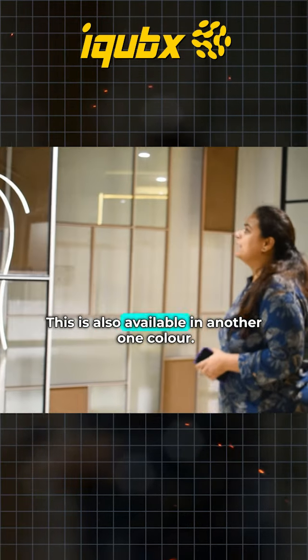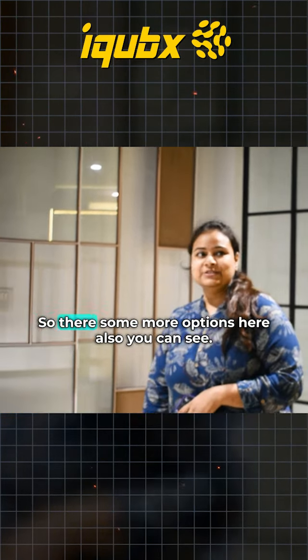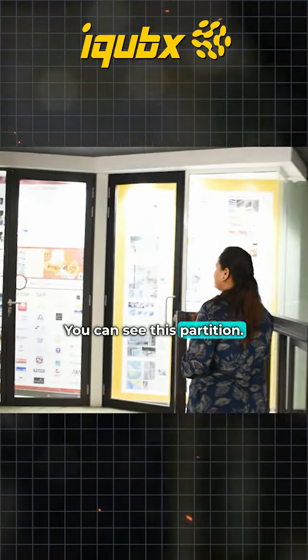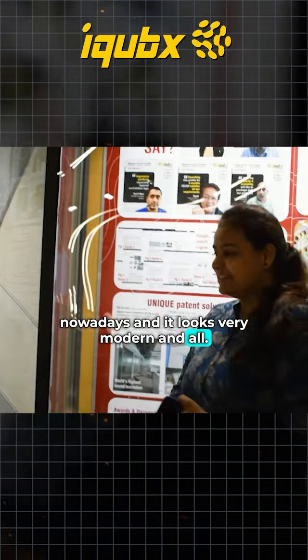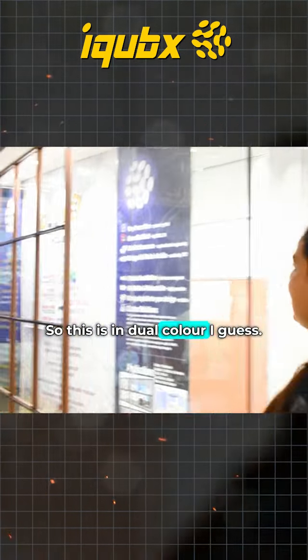This is also another one I'll mention — I'm liking this one, nice. There are some more options here also. You can see this partition, but these are quite sleek. Nowadays it looks very modern and all, so I'm liking this one also.